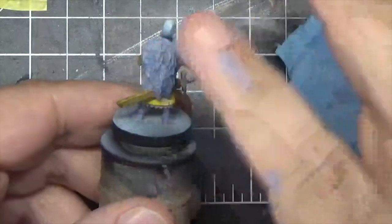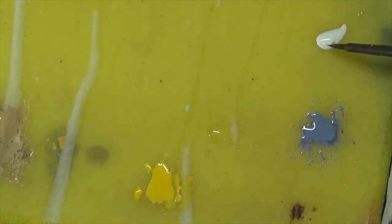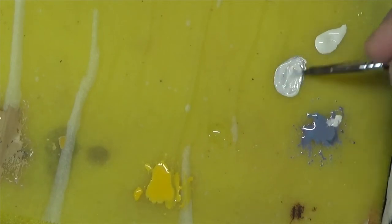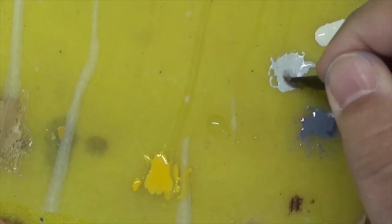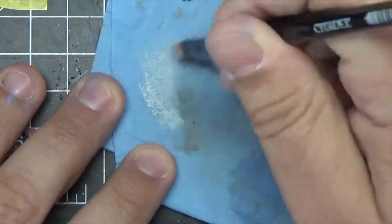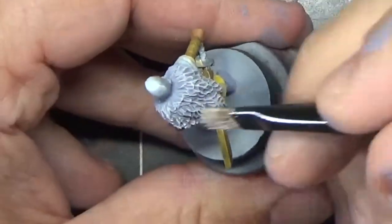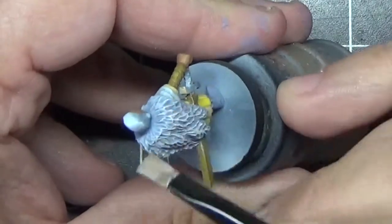We're going to take an opportunity here to add some preliminary highlights to the cloak using a technique called dry brushing. Let's add a little bit of Vallejo Model Color Ivory in with the gray to get a lighter tone. We're going to switch to a flat brush for dry brushing — this is a citadel dry brush meant for this purpose. Load it up with paint, then wipe it on a paper towel until there's almost no paint left. Now we'll apply this using sharp brush strokes going against the grain, which deposits paint on the raised areas and provides a nice contrast without a lot of effort. Dry brushing is extremely effective for highly textured surfaces like this fur cloak.